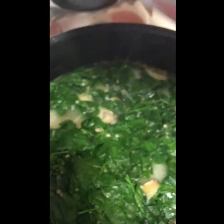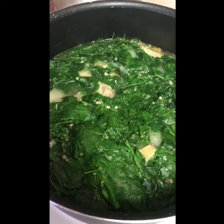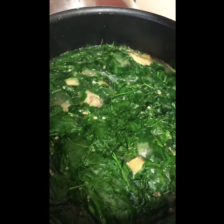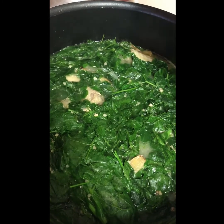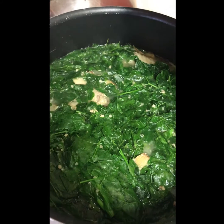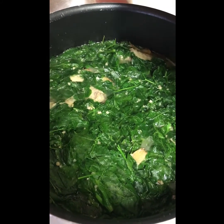Okay y'all, there we go — my chicken tinola! Delicious Filipino dishes and delicacies. Like I said, Moringa Oliveira is a superfood. There you go, chicken tinola, Filipino dish. Bye!